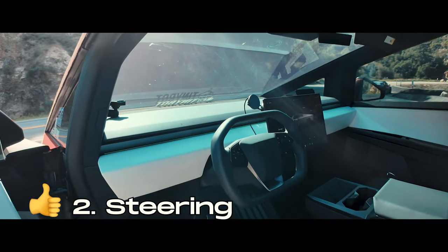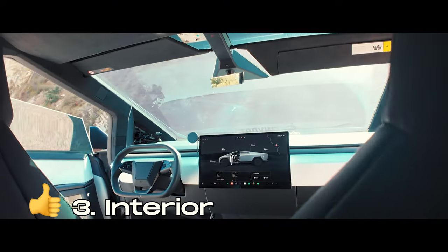The second thing I really love about the Cybertruck is the steer-by-wire system. Once you get used to it and start driving it, it's trippy and you'll really fall in love with it — you'll wish it was on every other Tesla you own as well.